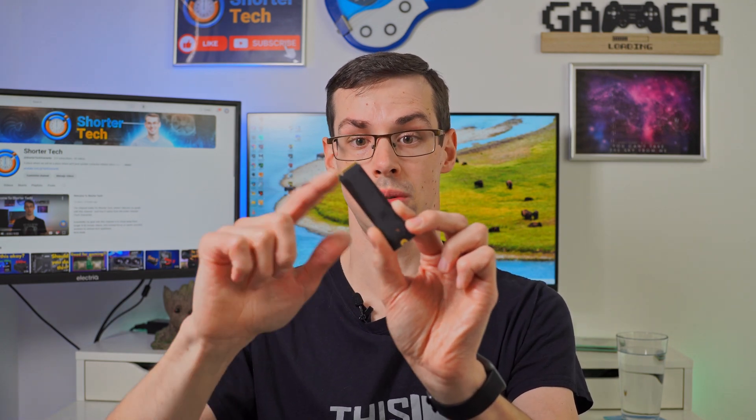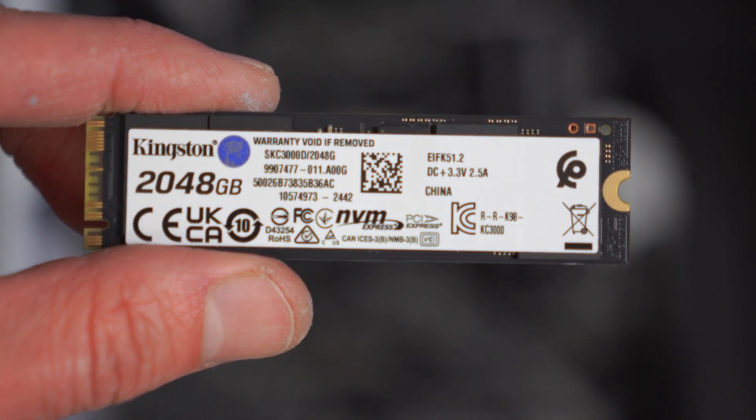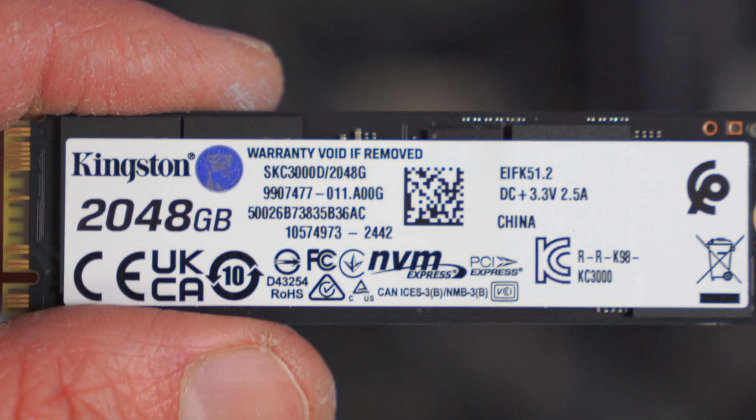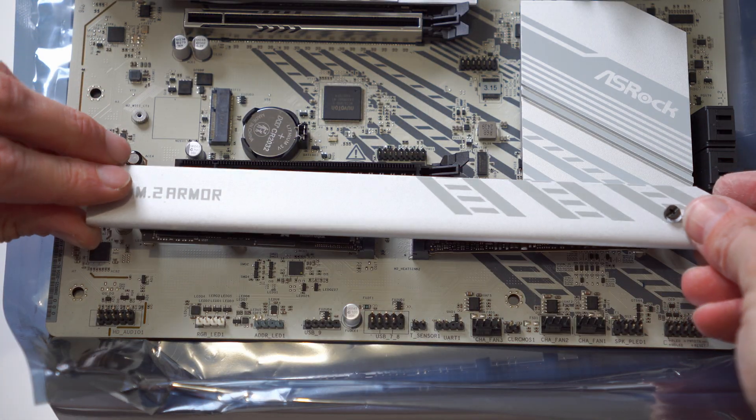In that case, you would definitely need a rubber pad. Sometimes you need them for single-sided NVMe drives — meaning ones which don't have any storage chips on the underside — but sometimes you only need to use them for double-sided ones, with storage chips on both sides. It's basically to do with how much clearance is available once you put the motherboard heatsink on.